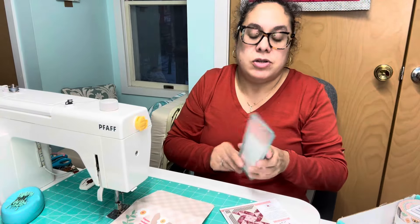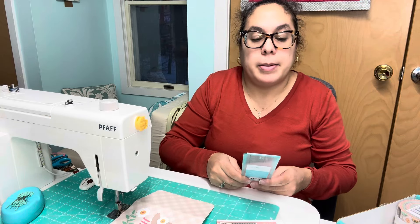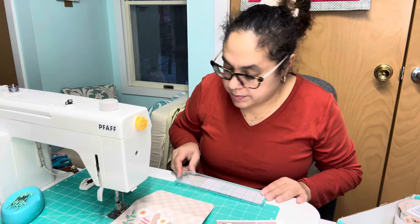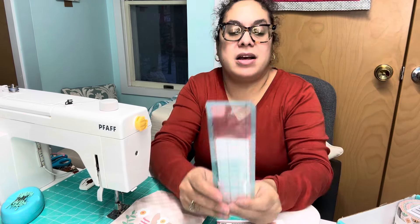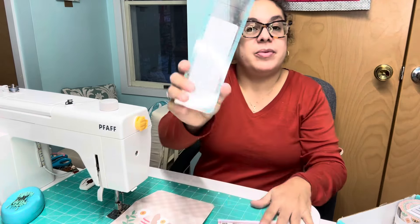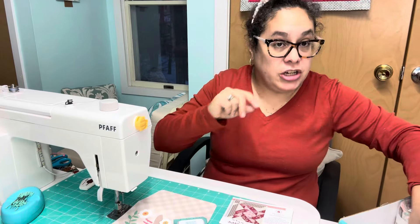This ruler is two and a half inches by eight and a half inches. It doesn't say the dimensions on it, it just says 'quarter inch ruler.' But anyway, I like it — rulers are good. That could be my jam: two for two.